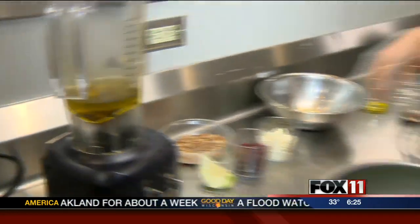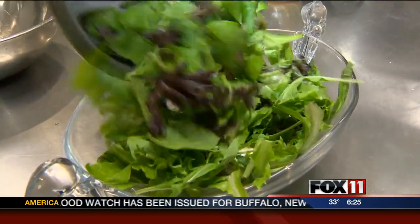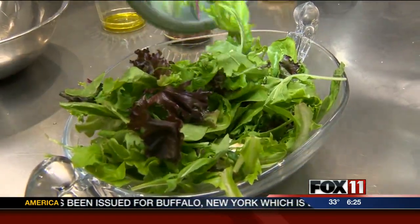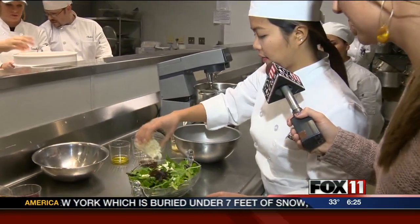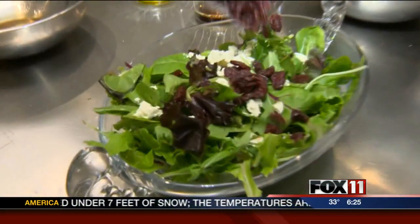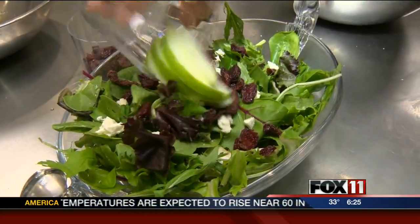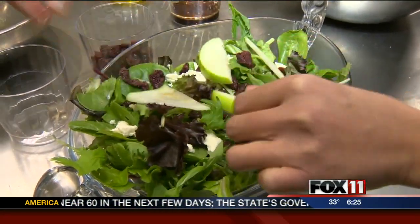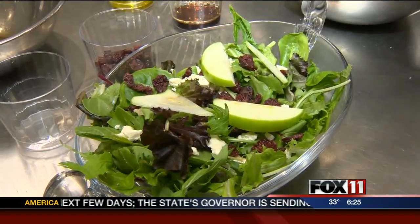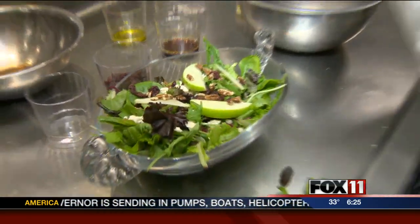And then here I have the spring mix greens. We do have the blue cheese, dried cherries, and some apples. Let me just fix it a little bit to make it presentable. And for the last part, the pecans. And here you are — here's our finished product.